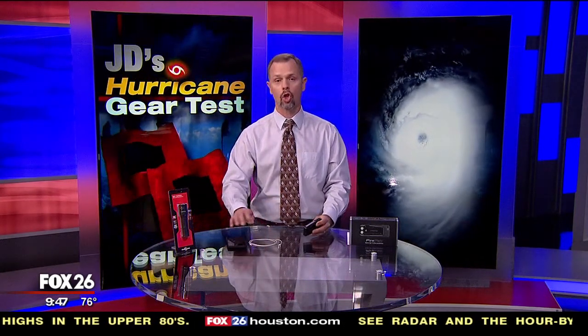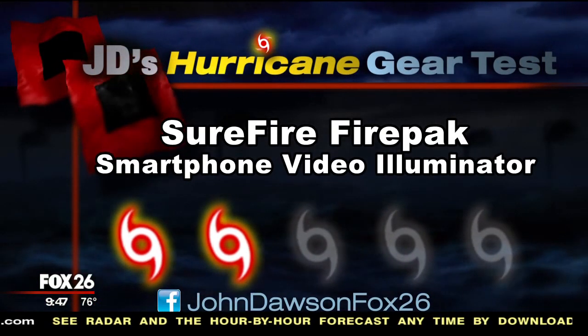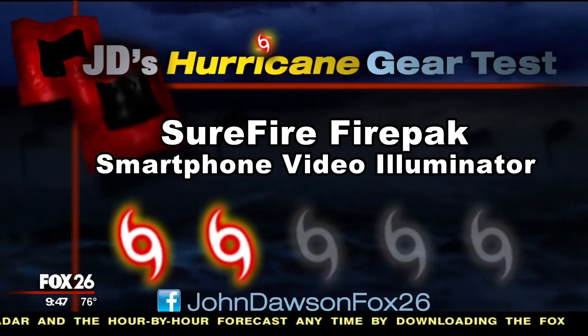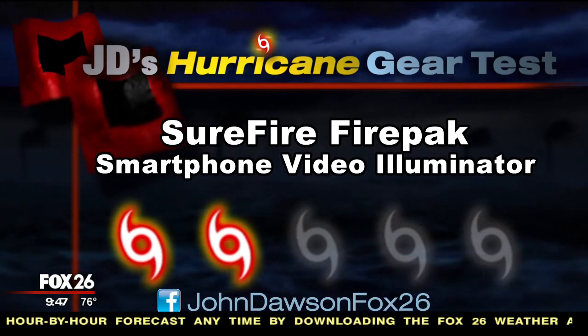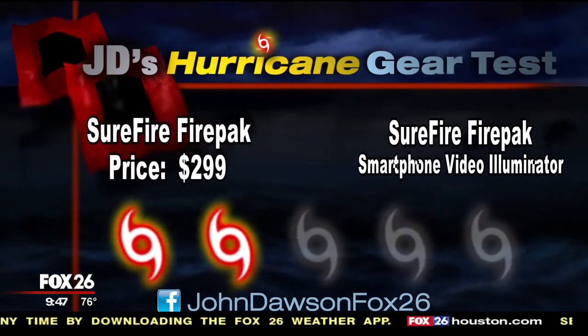So let's get down to the bottom line on the FirePak. This device is a powerful light source, but it does come at a hefty price. And I want to remind you, the main purpose is for you to attach it to your phone and use it for video illumination, not emergency preparedness. But for that, the ability to charge your cell phone is very helpful. On my Hurricane Kit Priority Scale, I give the FirePak a cat two out of a possible five. Not everyone needs this item, but it is nice to have something that is multi-use in your kit.